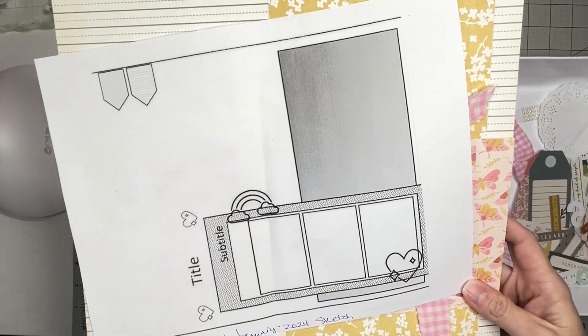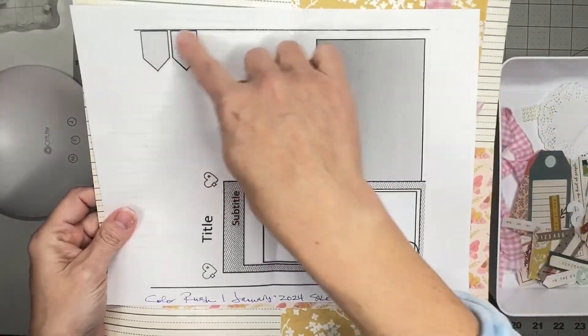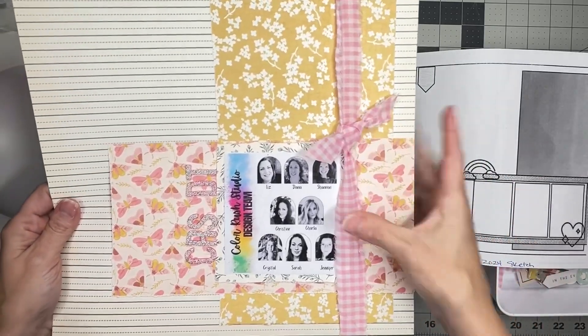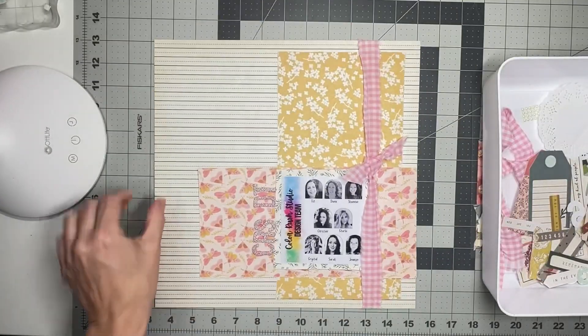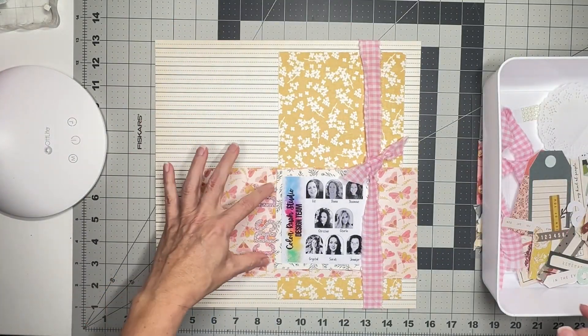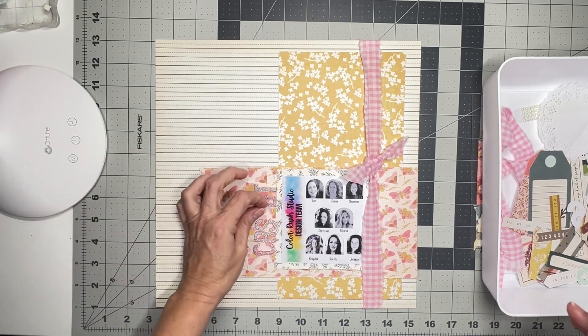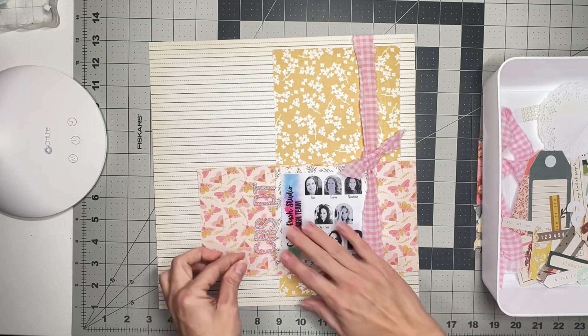If we look at the sketch, we have this L-shaped and I have to come up with something here - that's what I have here. The cutest little gingham! So cute. So I need two things here. I have 'CRS' for Color Rush Studio and 'DODT' right here. So I've got my title - let me shimmy that out just a little bit.